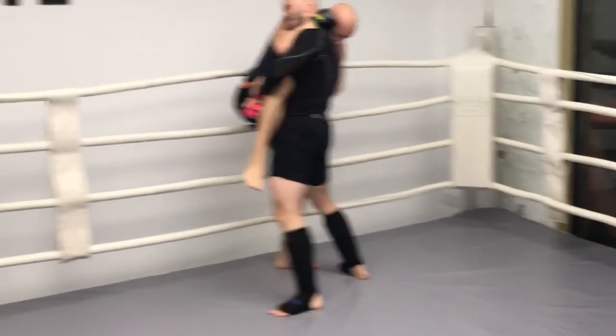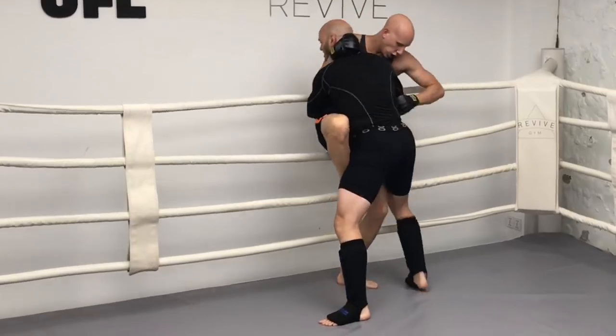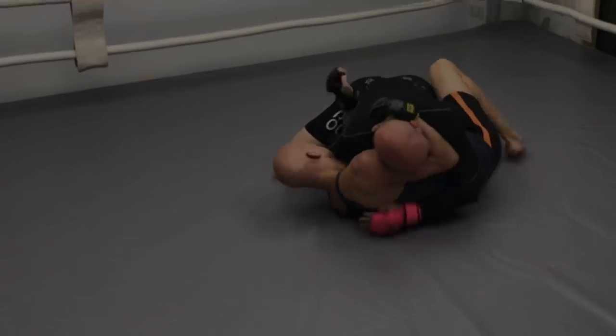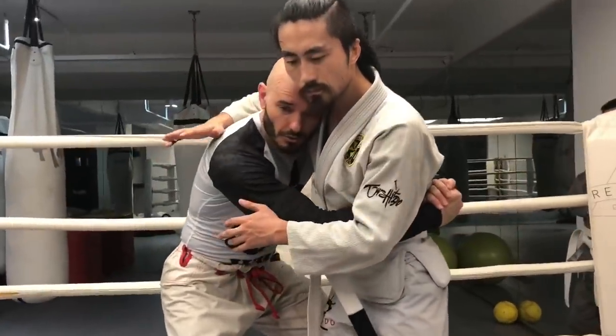In modern mixed martial arts, most takedowns actually happen against the barriers. Here I'm doing it up against the ropes — more commonly you would do it in a cage. I couldn't finish the high single, so I transitioned to a body lock takedown. If you're on the open mat and you can get double underhooks...